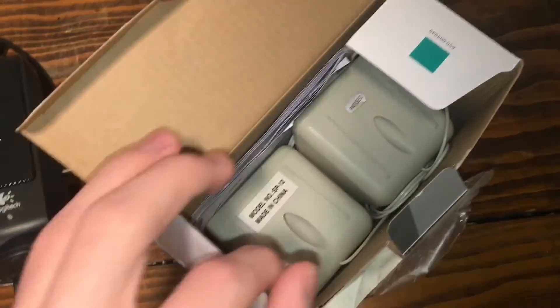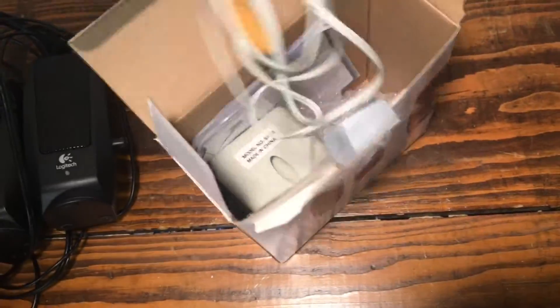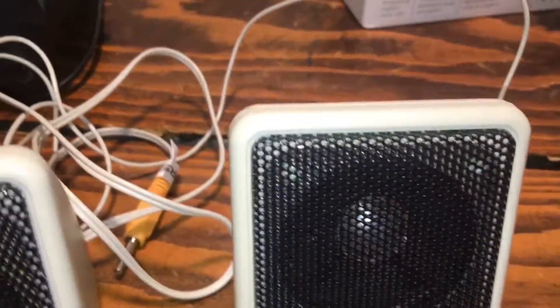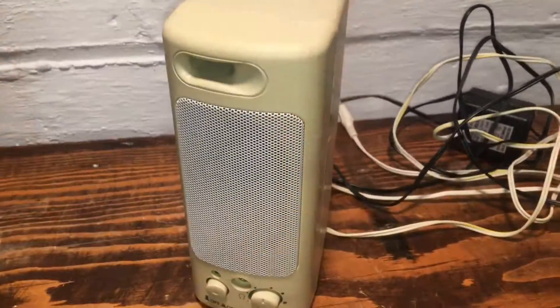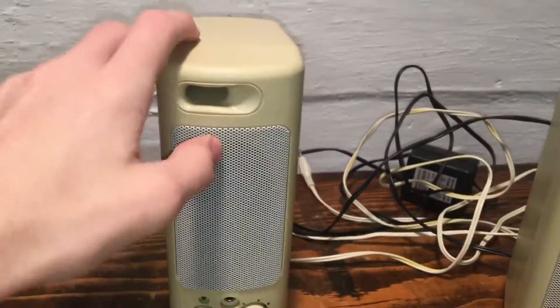Oh, this is cool. I don't know these speakers. I have a pair like these, I think — actually, no I don't. These are pretty cheap, but I have a pair like these — I'll go grab them. When I saw the beige of these speakers from the top I thought they were those, but no, these were in the basement elsewhere.